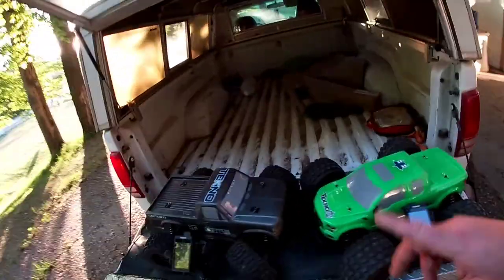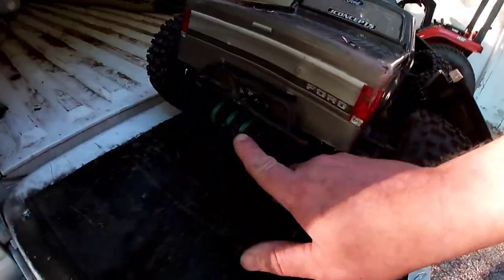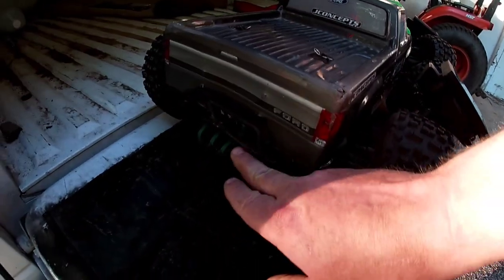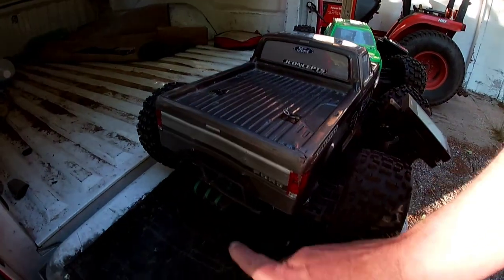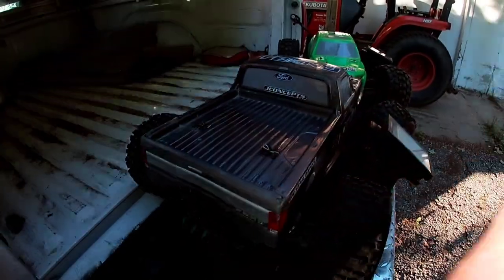Mine's got a T-bone back bumper, Casey's does as well, but he wants to keep his sparker installed for now — and it only goes on the stock bumper really easily. So we just left that bumper on there until we figured out a way to get these flint sparkers onto a T-bone rear bumper.